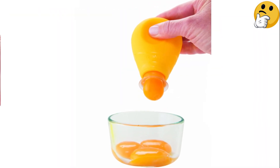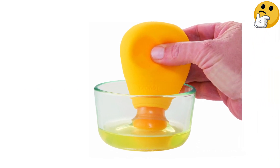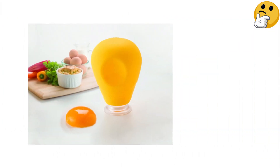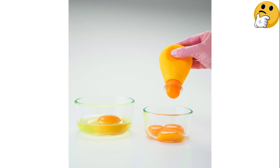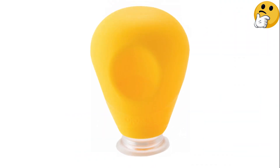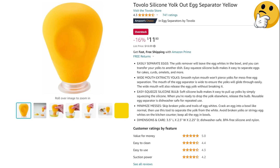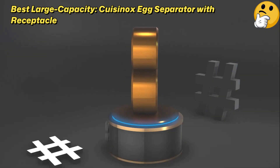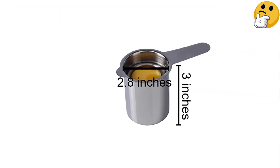Number two, best silicone: Tovolo Silicone Yolk Out Egg Separator. Similar to the water bottle method of separating egg yolks, this nifty silicone tool uses suction to lift the yolks right out of the whites. Just squeeze, place over the yolk, and release — the yolk will shoot up into the silicone tool, and all you have to do is gently squeeze to release it. The tool even looks a little like an egg yolk. What we like: small and easy to store, suction reduces mess, dishwasher safe. What we don't like: rough handling can break the yolk.